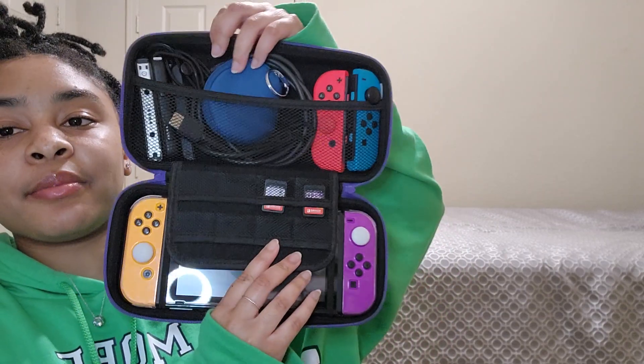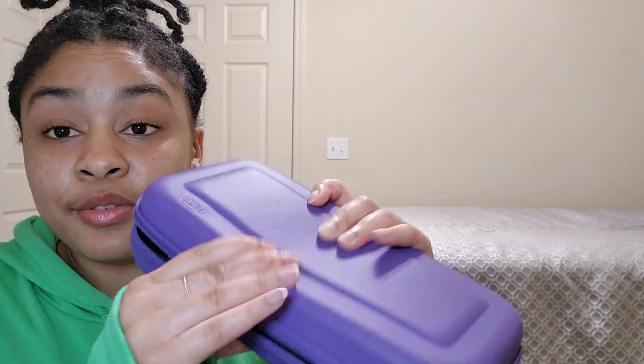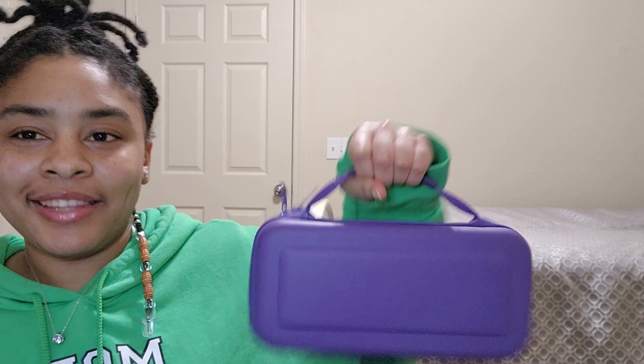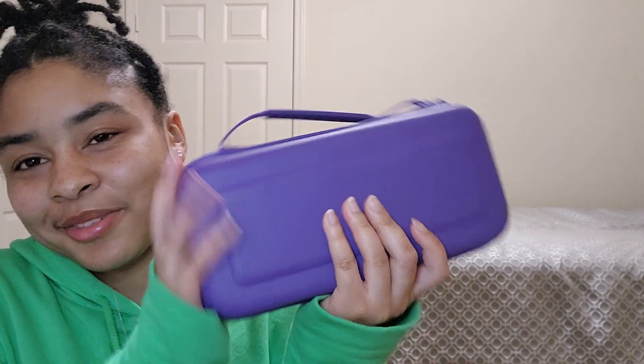That's all I can fit, so it's great for just taking your Switch around, but it doesn't fit everything I'd like it to. That's about the only real problem. It's very sturdy — I'm trying to bend it and it barely gives. The handle is so sturdy you're not dropping this. If you want a good case to protect your Switch and transport it — to school, a grandparent's house, anywhere — this is the product for you.